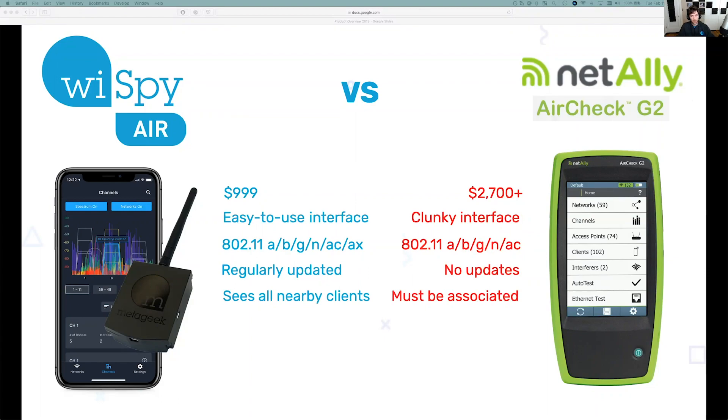Another interesting thing I found when researching the AirCheck is that in order to see clients around it, you actually have to be associated to that network, and you can only see clients on that network. The Y-Spy Air, on the other hand, will actually see all nearby clients — it's a passive packet capture adapter built in. If there are any clients the antenna can see, it's going to show them whether you're associated to the network or not.